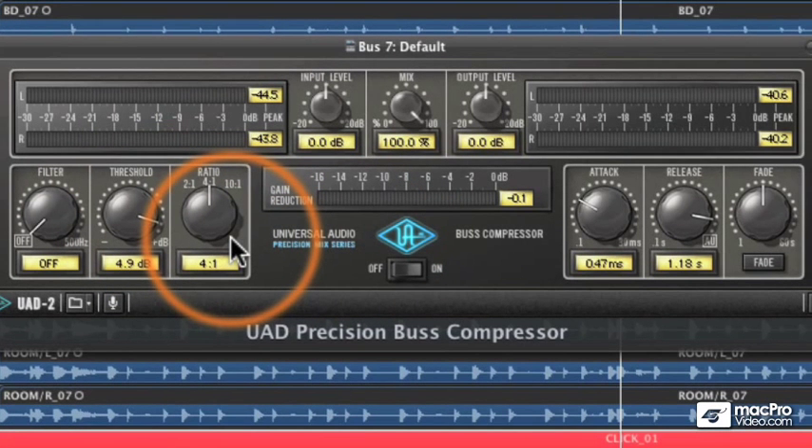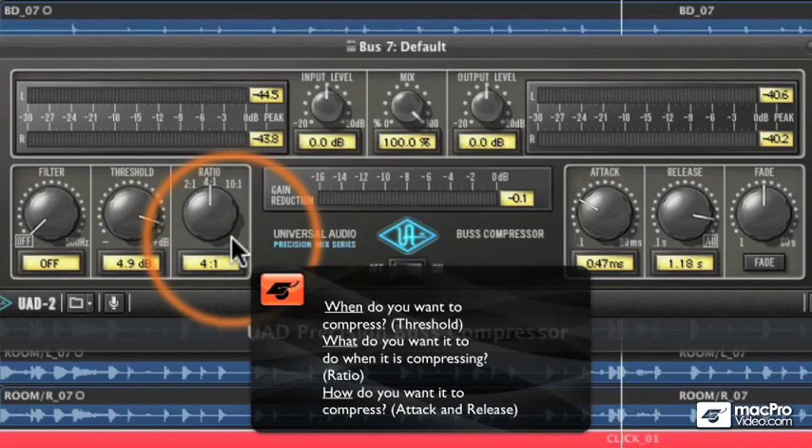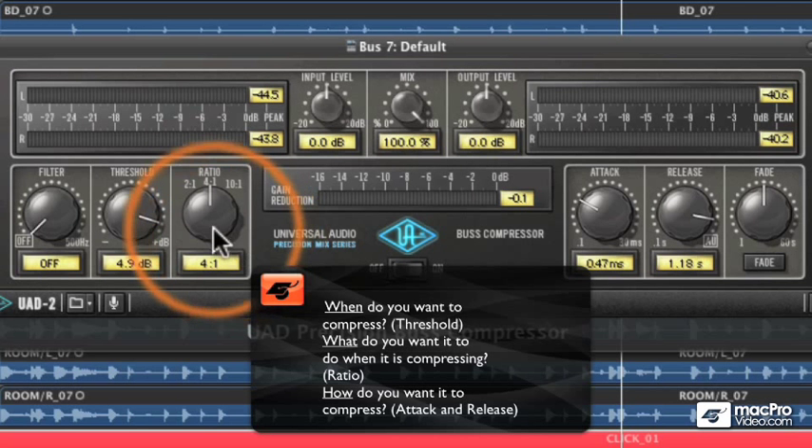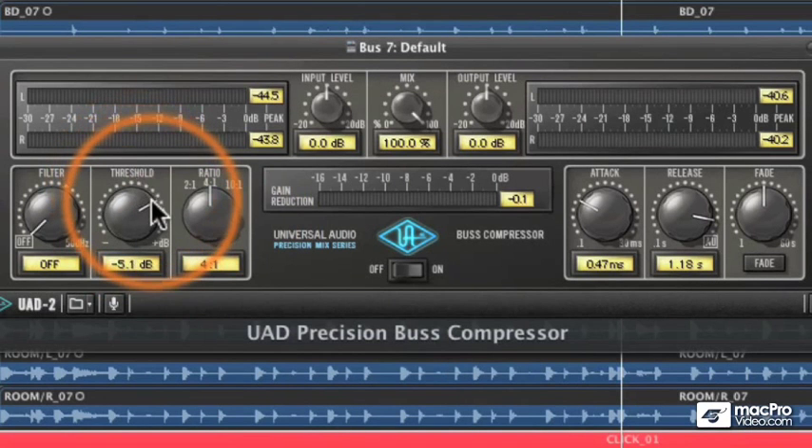I like to break down compression into three areas: when, what, and how. 'When' is when do you want the compressor to start compressing? Once it starts compressing, 'what' is what do you want it to do? And 'how' is how do you want it to compress? Let me show you how those map to a compressor.